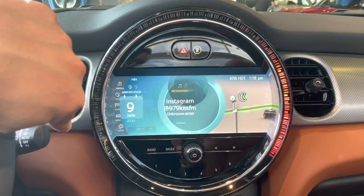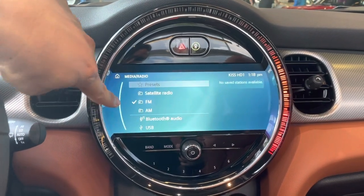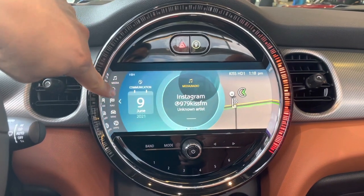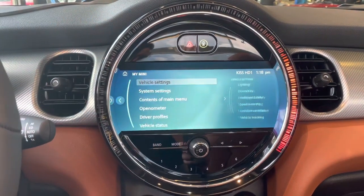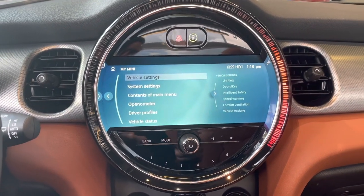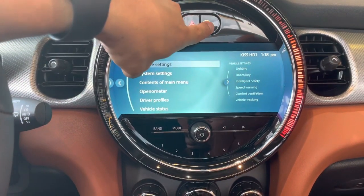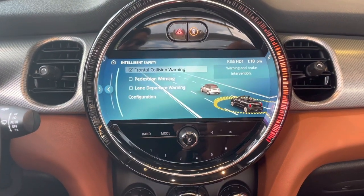On the touch screen, go to the home button and select music for radio stations — AM, FM, or satellite radio. You can also adjust vehicle settings, system settings, and your openometer, which keeps track of how long you've actually had the top down since you've been the owner.